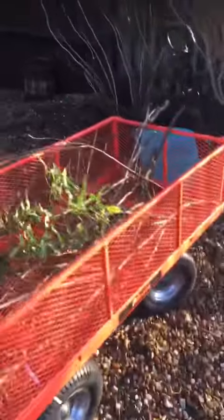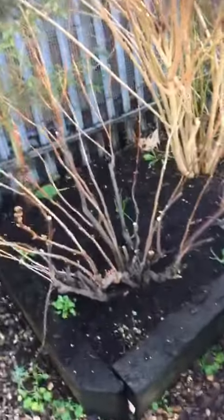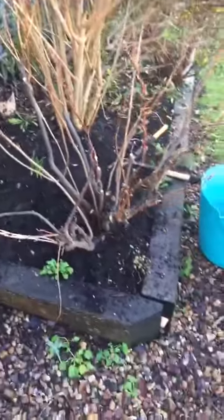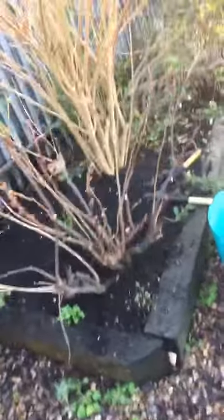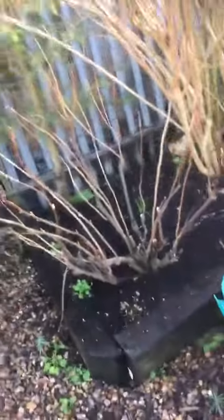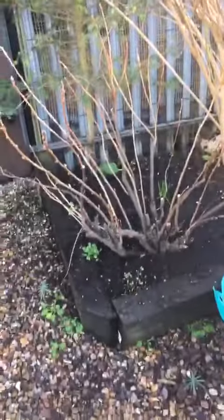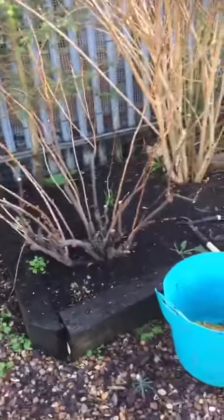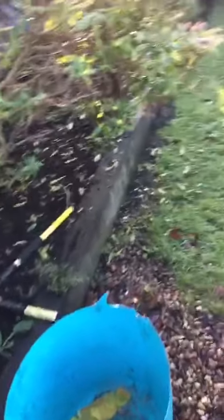I've started weeding this bed here. I'll take it one bed at a time, otherwise the garden is just too big to work on. I've just pruned this black currant - you can see there - I've cut it into a sort of an open goblet shape. I've cleared up all down below and I've just got to the point of this hebe.